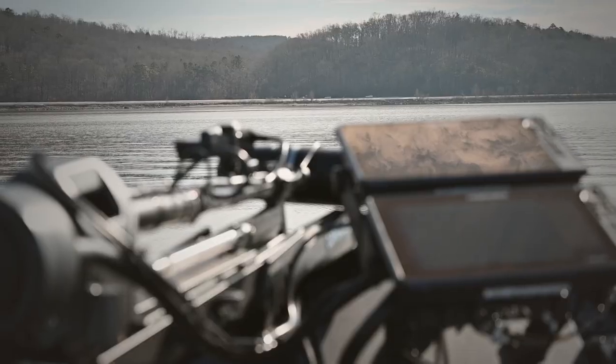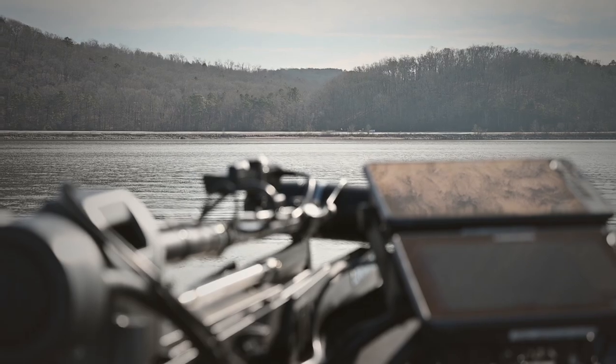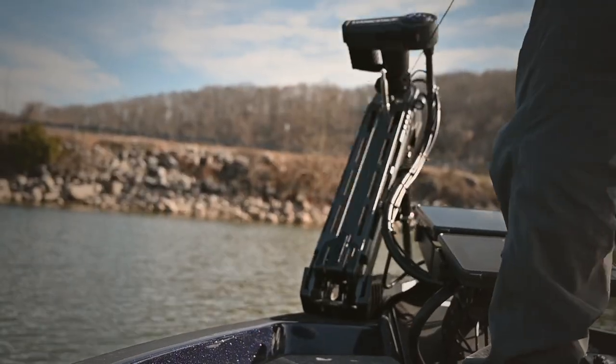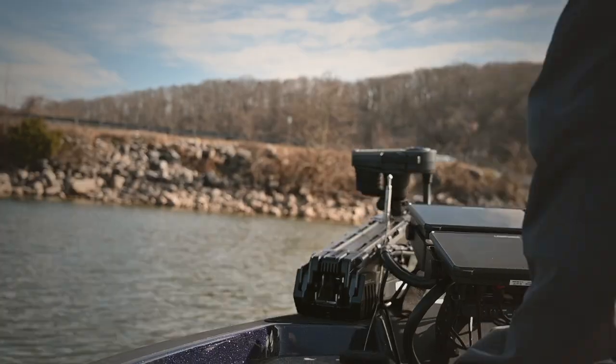Down here I'm on the Tennessee River. It's wintertime. Bridges are a great spot to be in the wintertime. There's a lot of bait fish. It's a funneling area. You got a lot of game fish — bass, crappie, everything.